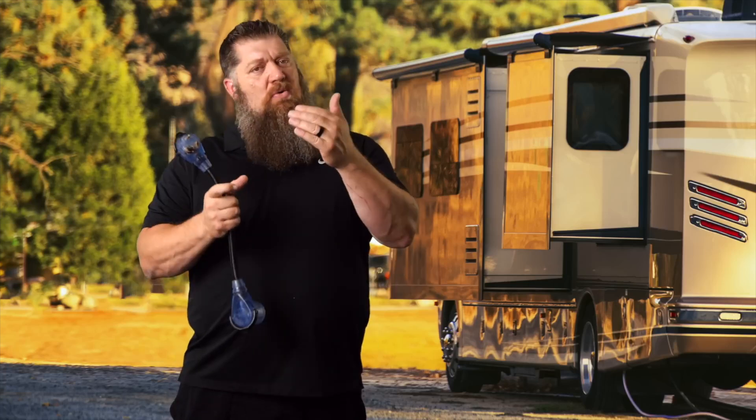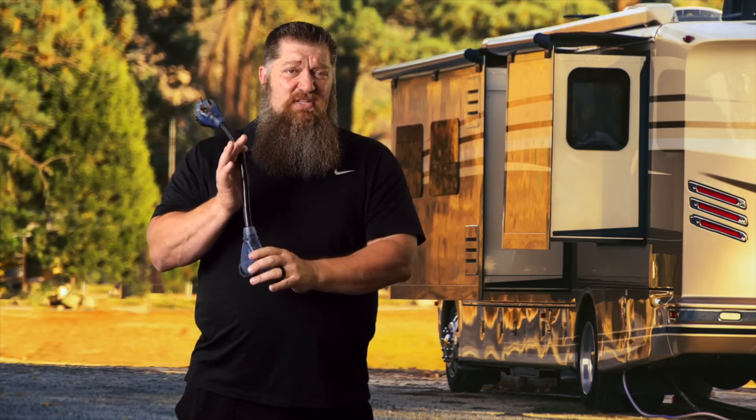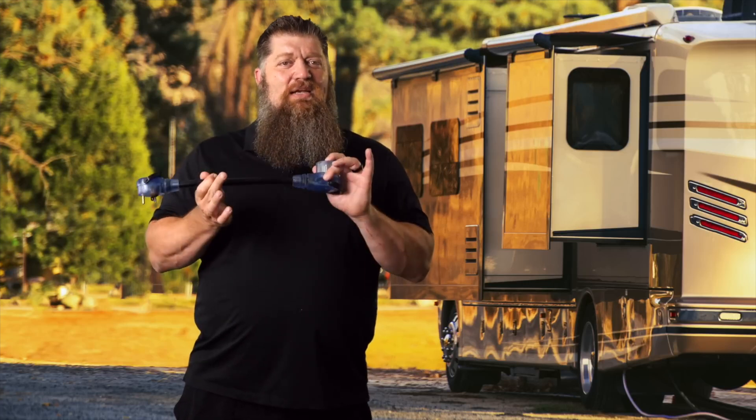Here's the problem: a lot of our breakers fail. They fail either too soon — they pop — or way after, well over their amp rating. A lot of people think breakers are our safety device, and they are, but they are not foolproof. I've run amp tests on them and they don't trip at their rating. Sometimes they fail at 33, 34, even 35 amps. When that happens, the wire becomes the weak point.